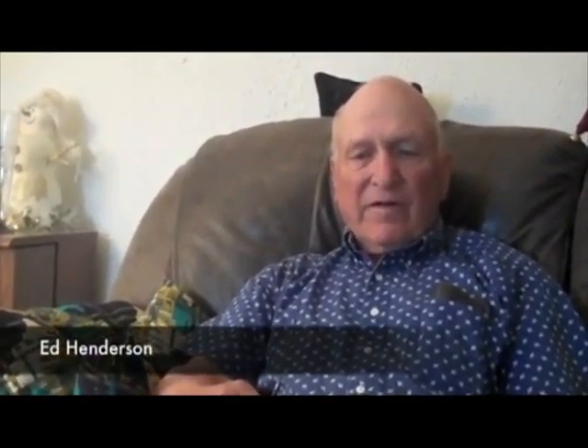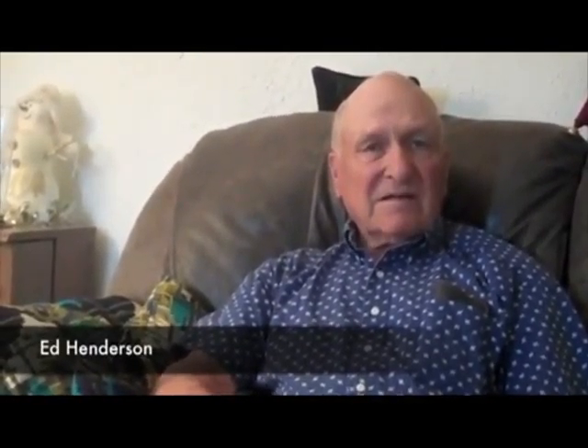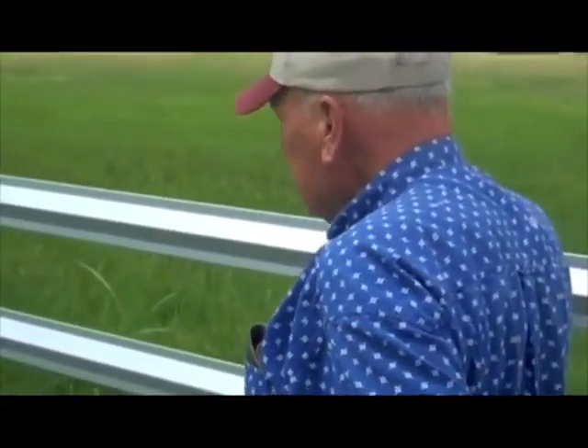A hog wire fence is obviously functional — it does the job — but it doesn't have near the aesthetics of this, nor the beauty, nor the prettiness, nor the care that this fence does. And it's a lot harder to maintain because on a hog wire fence you can't mow around so close to it.